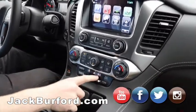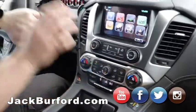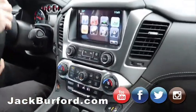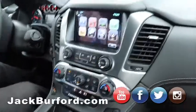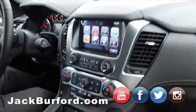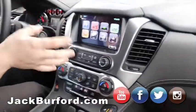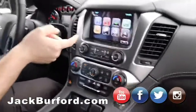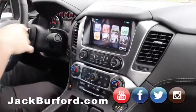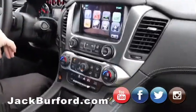It's got rear climate control, so this is technically tri-zone climate control — instead of dual. You're going to be able to warm up pretty quick in this. Of course, it's got Apple CarPlay, Android Auto, OnStar navigation where you can download apps, Weather, Pandora, and Spotify and all that stuff.